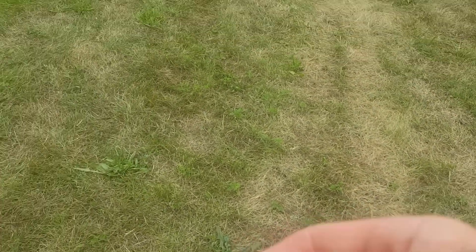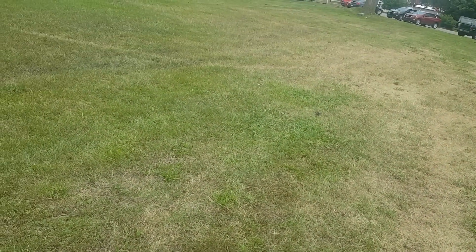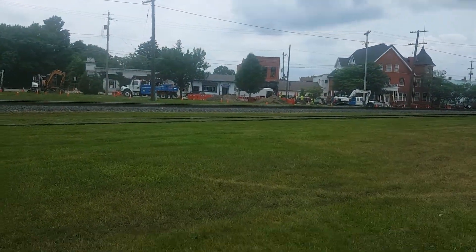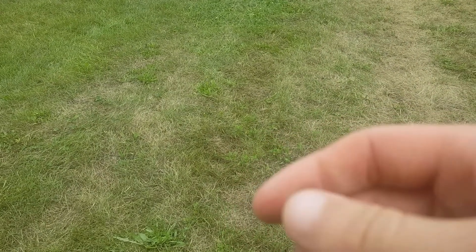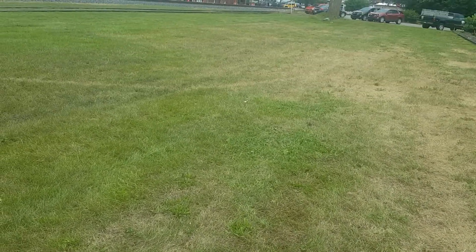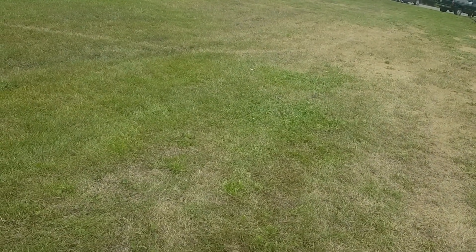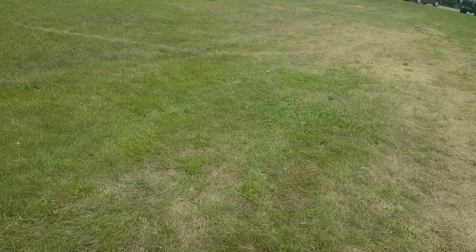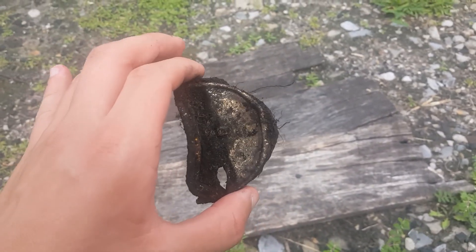I'm at this patch of grass where they typically have markets selling fruits and vegetables. It's right by some old railroad tracks — I've found some old stuff here before. They're doing construction over there, you can probably hear it. I found a penny from 1995 — it has some discoloration to it. I've also found old cans, old can lids, and perfume bottles here before. Let's keep digging and see what we'll find.